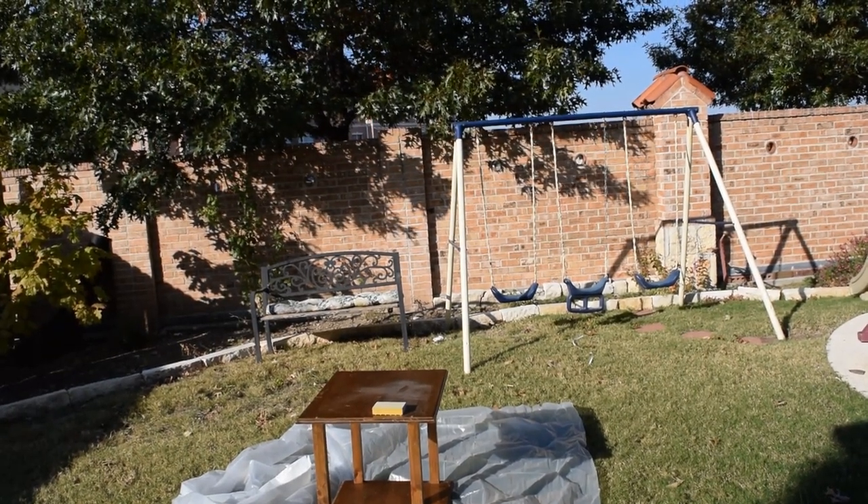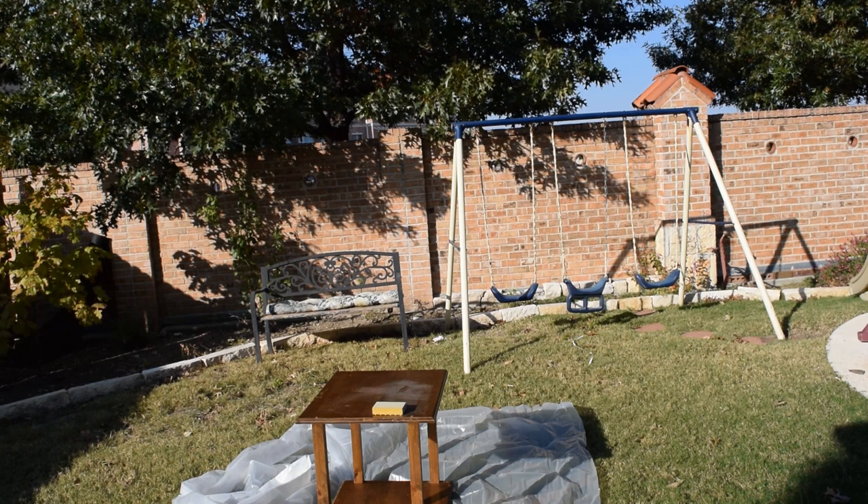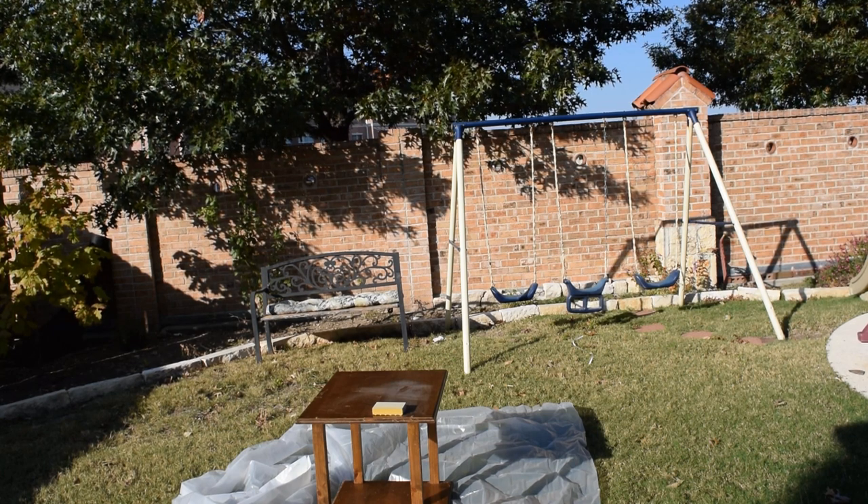I've brought the table out to a well-ventilated area. I'm going to sand it down with some 80 grit paper — just rough off the finish a little bit. I'm not going to sand it down to the raw wood or anything like that because that will just take too much time and I ain't here for it.